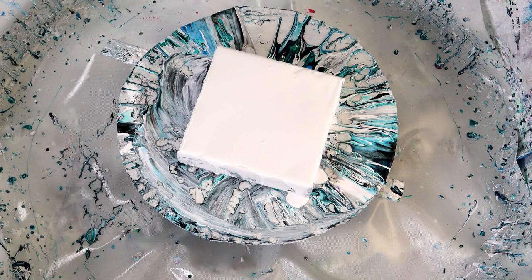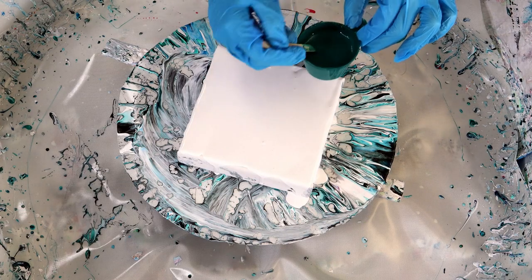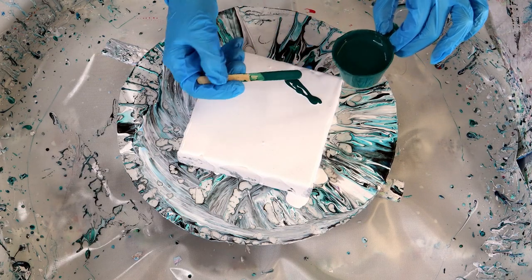Today I'm going to use the same colors I did in the last video and it was really cool how it worked out. So today we're going to do the exact same thing as we move into this bloom technique.